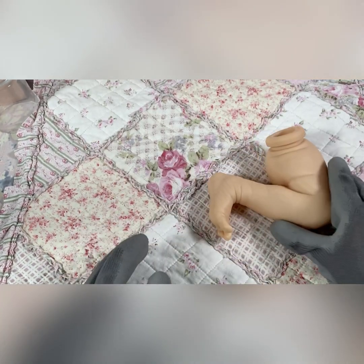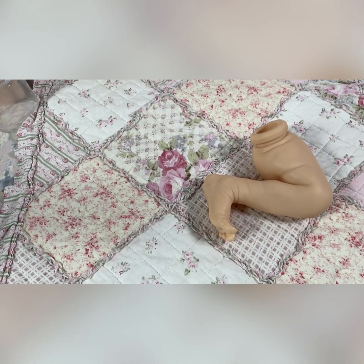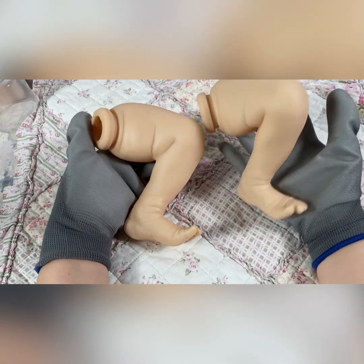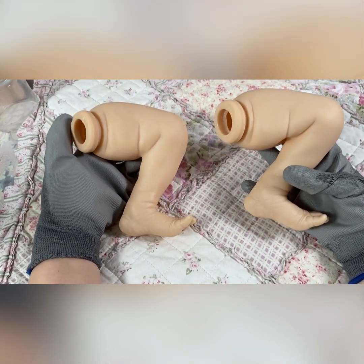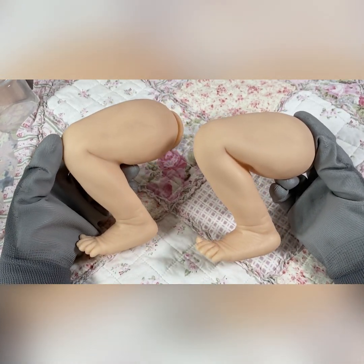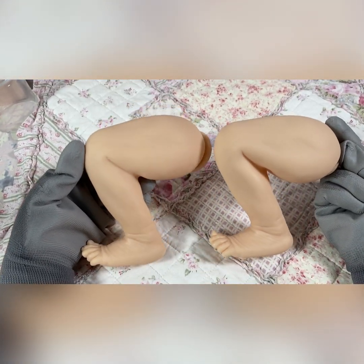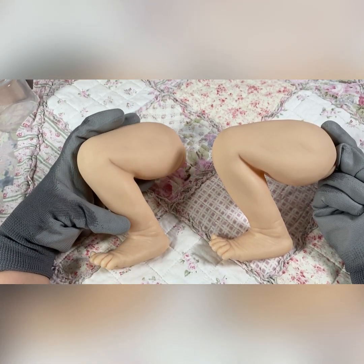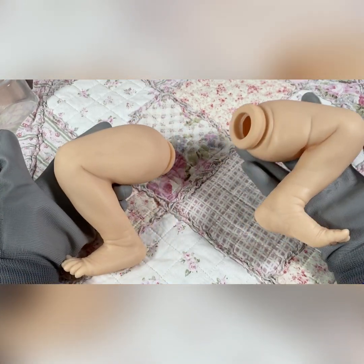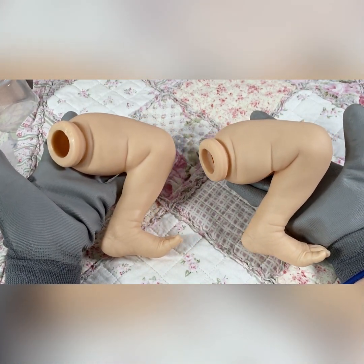I'll pop that there and get a normal leg to show you. This is before, and here's the after. You can see how it bends nicely afterwards too — you can bend it a little more just for posing. Whereas this one's a bit rigid because of that fill. And now I'll get the other leg done.